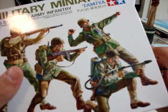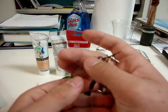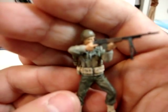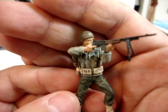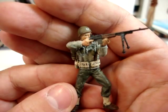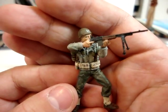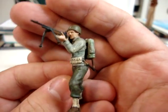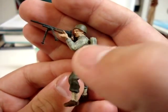A painting like this is more helpful in my opinion. He came out very good in my opinion — this is my first American soldier. I've only done German soldiers, which in my opinion are extremely easier.